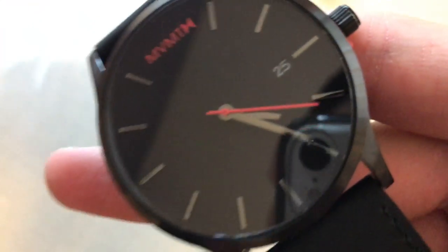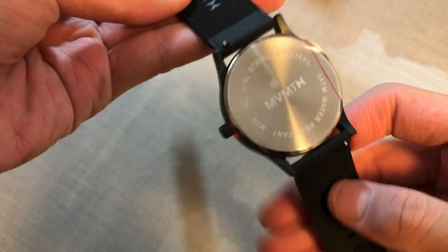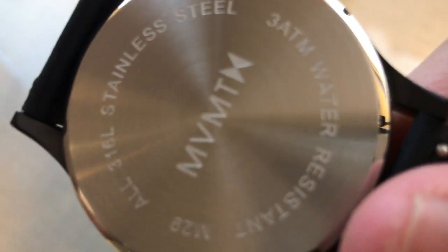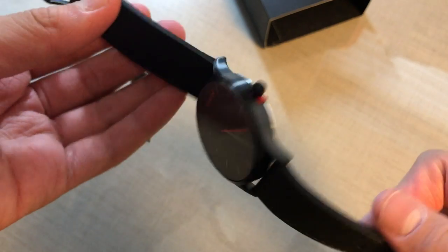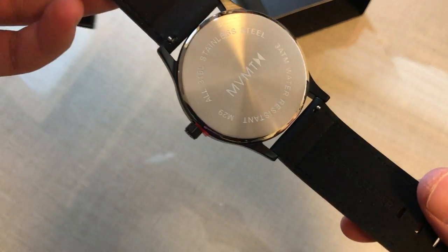It's a leather watch with a stainless steel body. We're just going to peel off the plastic. On the other side it has this little red mark where you start from. Satisfying sound.